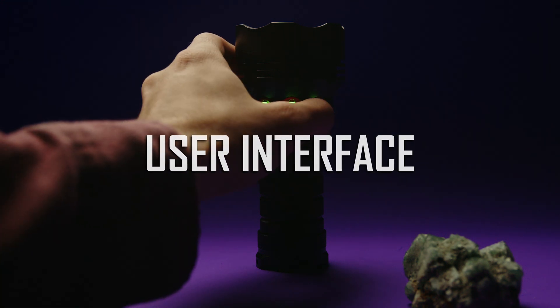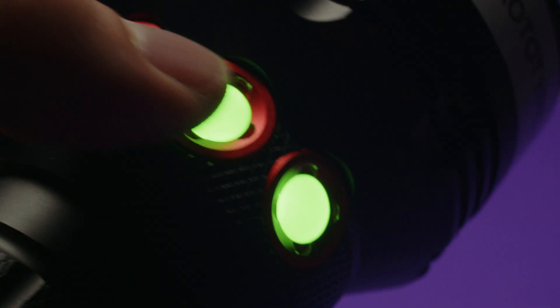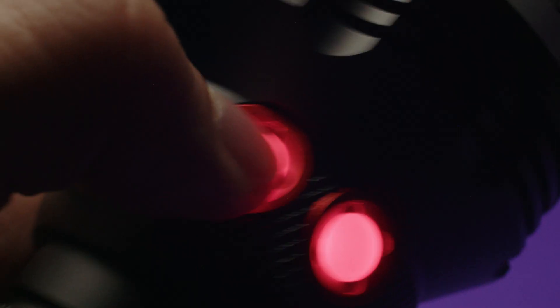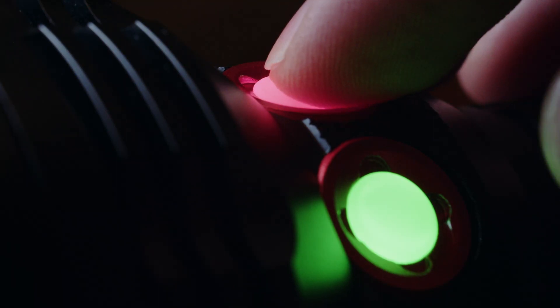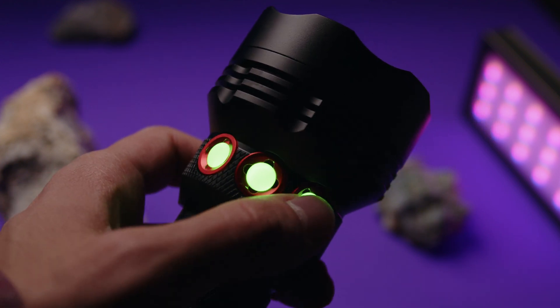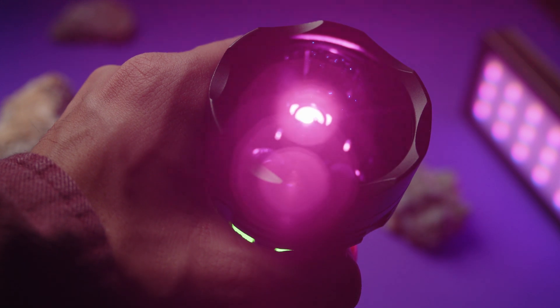Selecting the desired channels is very easy with the three buttons arrayed on the head, arranged from left to right by wavelength, which is the main standout design feature of this device. The buttons are brightly lit green on standby and switch to red when active — a clear and effective indication. A simple press will turn the channel on or off, and the long wave channel allows for output ramping with a press and hold of the button.